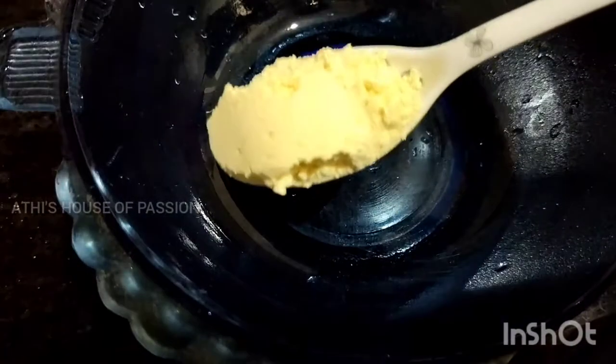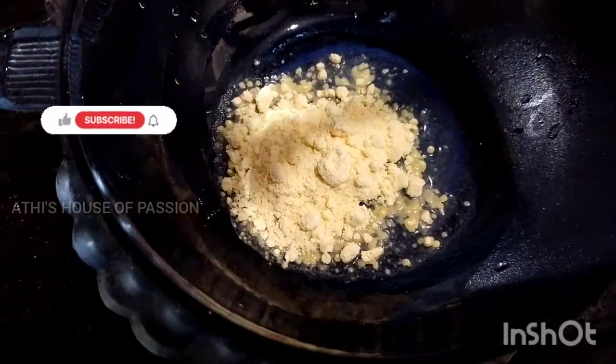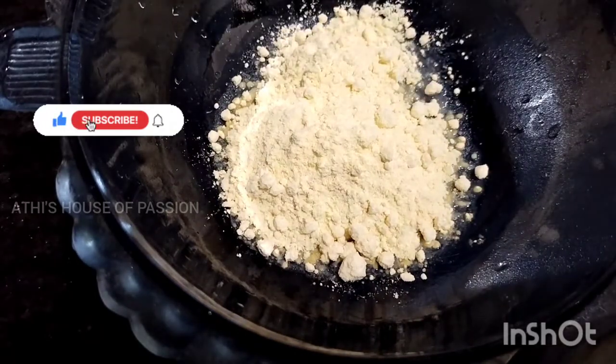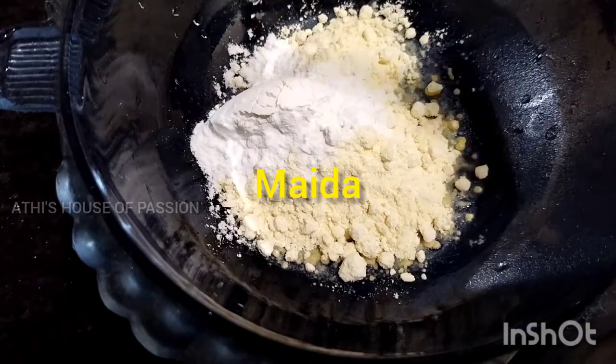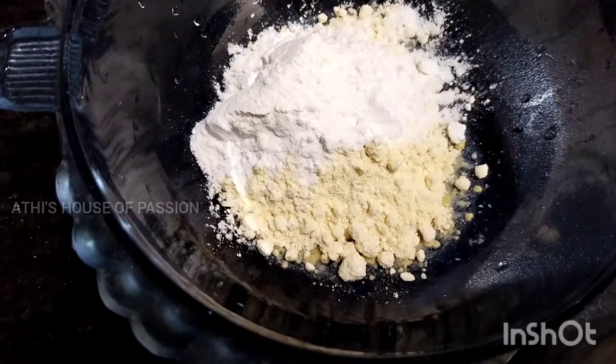I am going to use the mushroom. This is the base flour — just two teaspoons. I am going to put in two teaspoons of corn flour as well. This is just one teaspoon of corn flour.